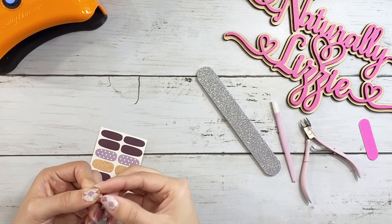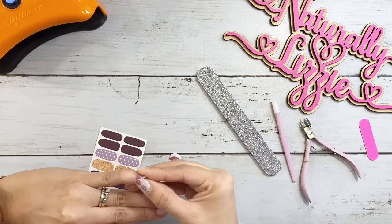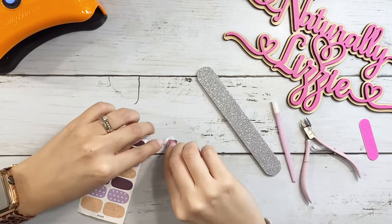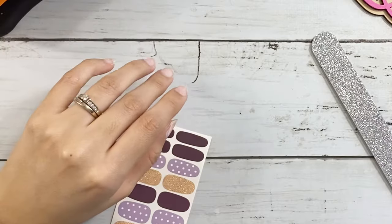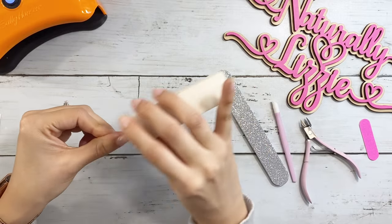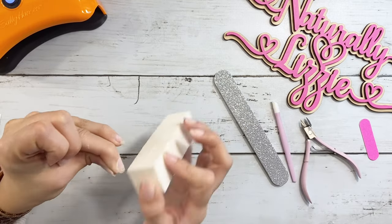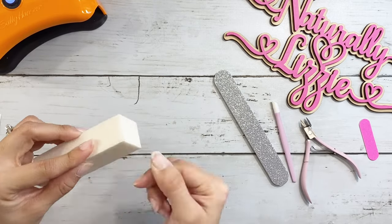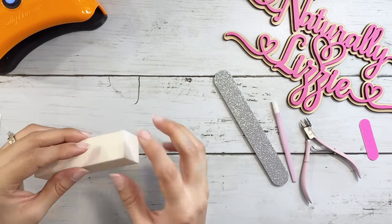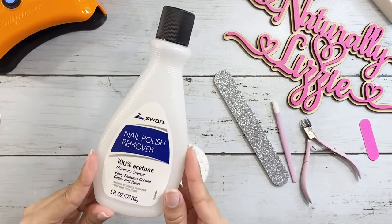In this video you're going to see me remove the nails and also show you the tools I use for applying the nail stickers so that they can last a really long time. If you guys have any questions about the process, definitely let me know in the comments. It's really affordable — I'll be sure to link the Amazon product for the nail stickers in the description box so you guys can check it out.